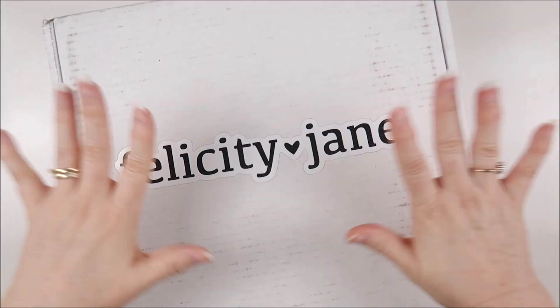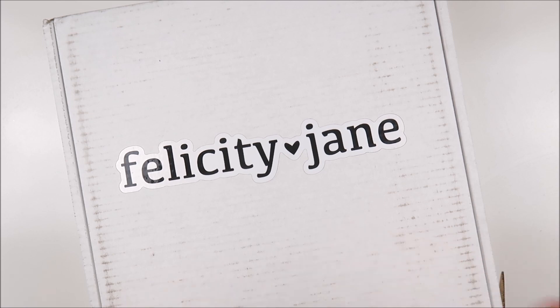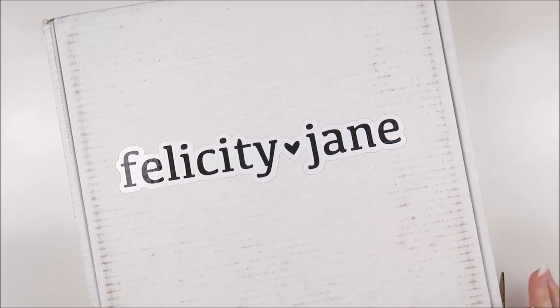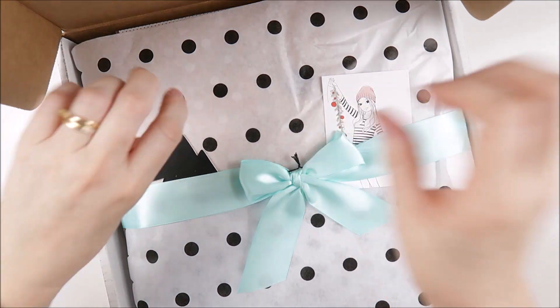Hi everyone, Cherie here. I'm super excited because the gorgeous Bella kit from Felicity Jane has just arrived on my doorstep. This is the Christmas kit for 2021 and there are so many beautiful things included. So let's open up the box and take a peek inside.